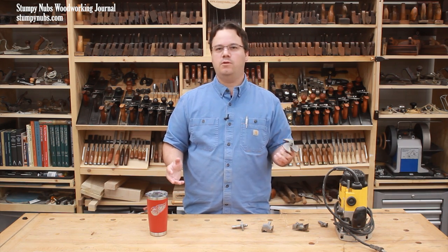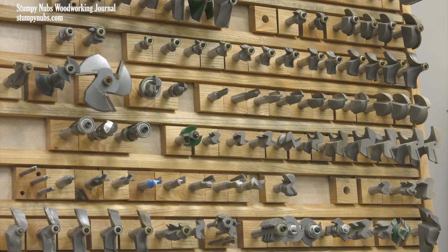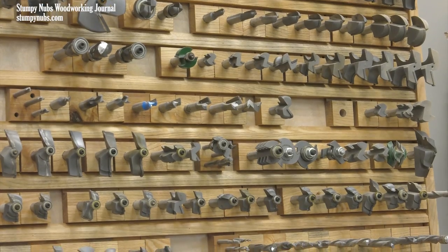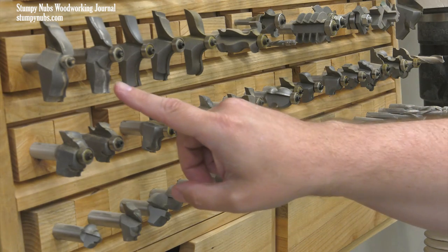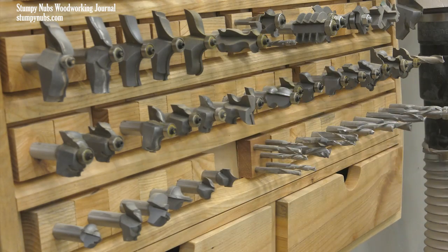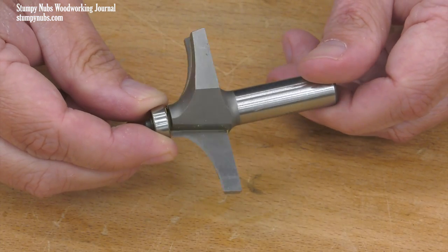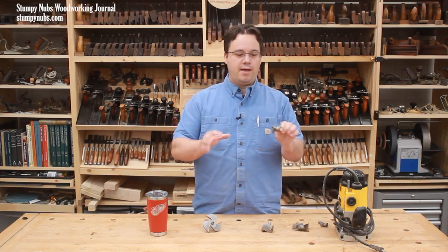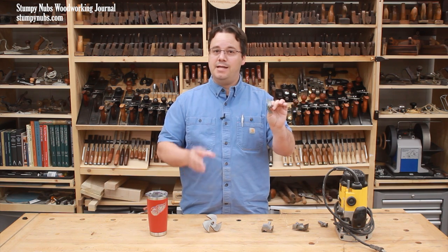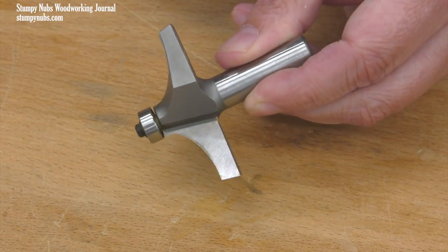The problem is, where do you draw the line? If you look at my bit rack — and we do have a video about this rack which I'll link to below — most of the straight bits on the bottom and the various edge profiles are perfectly safe in a handheld router. These table edge profile bits get a little larger, about two and a half inches in diameter. Normally people say that is pretty much the maximum bit size you should use in a handheld router, and I tend to agree — anything over two and a half inches is safest used in the router table. But that doesn't mean everything two and a half inches and smaller is safe with a handheld router.